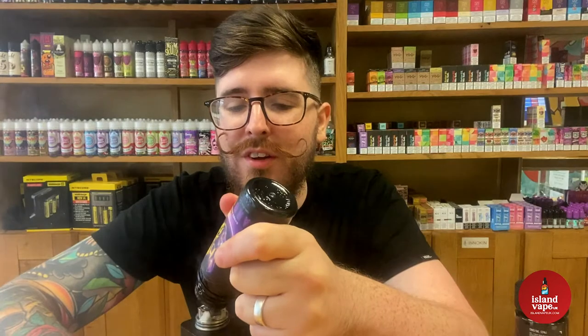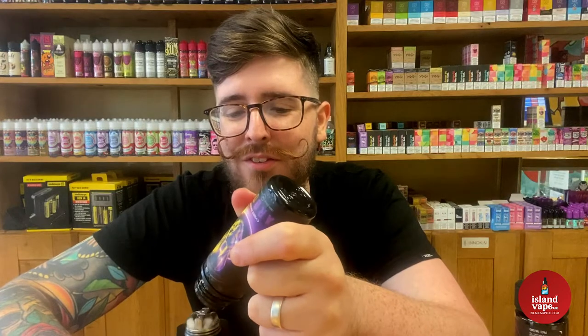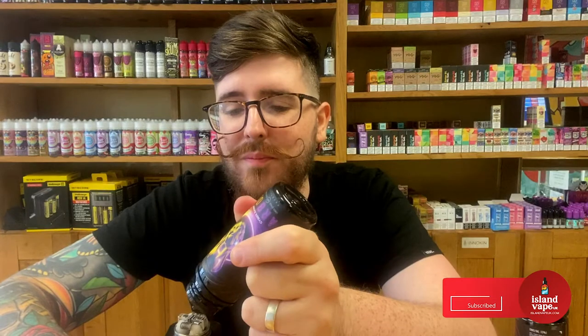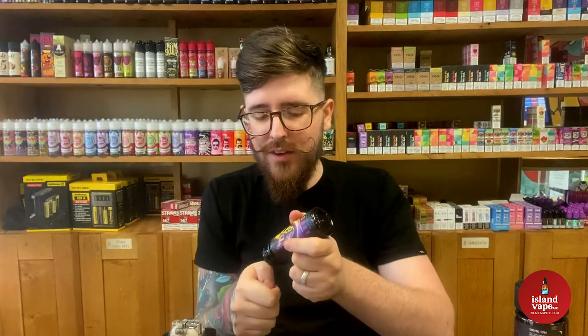I've been vaping for about eight years - a long long time, I've seen it all change and all the different things coming in and out of fashion. Predominantly I've been a Zeus Juice vape fan for a long time. I've vaped Flat Reloaded, done so many liters of Black Reloaded. So if it's a good blackcurrant flavor, I'm a good one to test it on. Let's give it a little taste test.